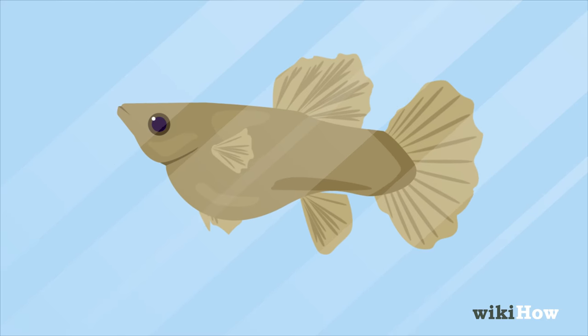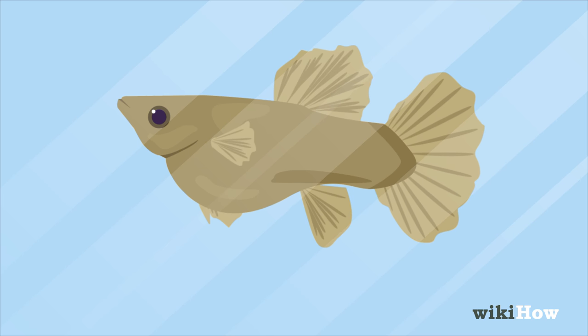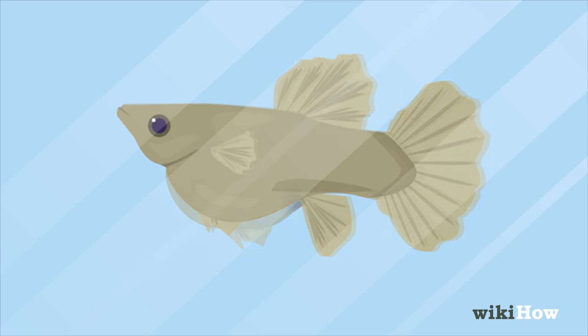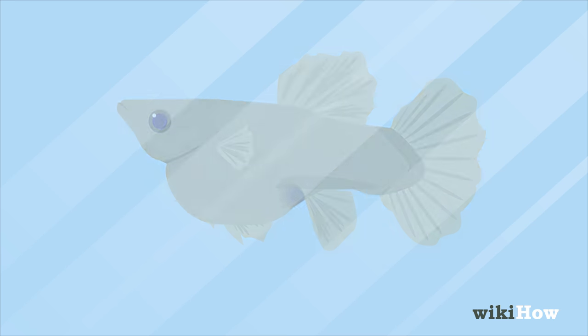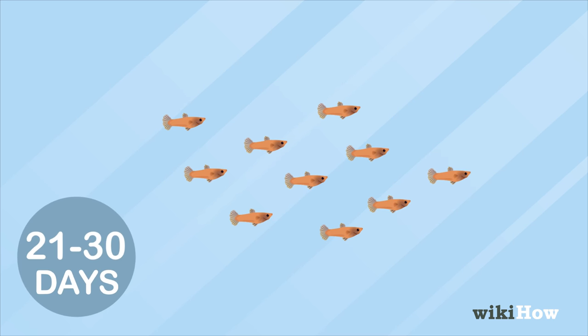You'll know a female guppy is pregnant when the spot behind its anal fin gets darker and its stomach starts to grow. The gestation period for guppy fry is 21 to 30 days.